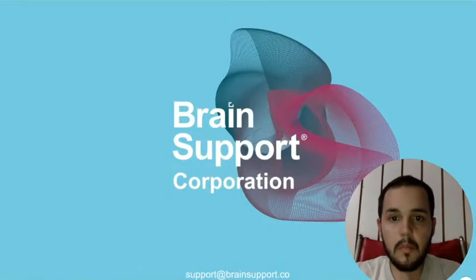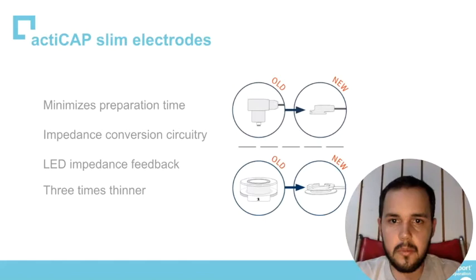Hello everyone, welcome to one more Brain Support presentation. This presentation is about sling electrode and snap electrode caps.